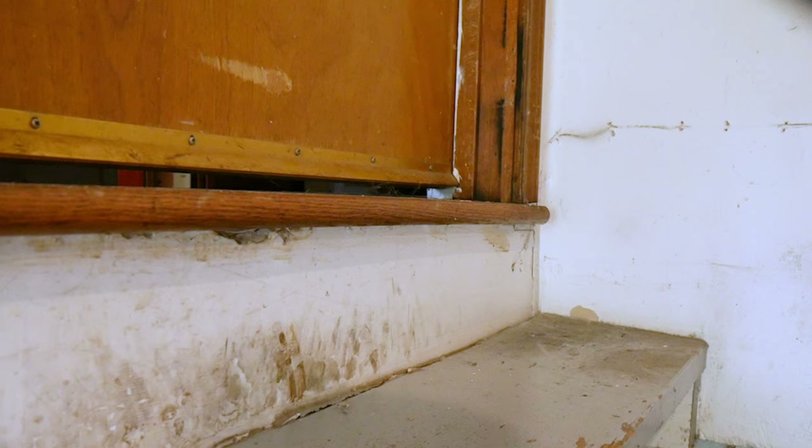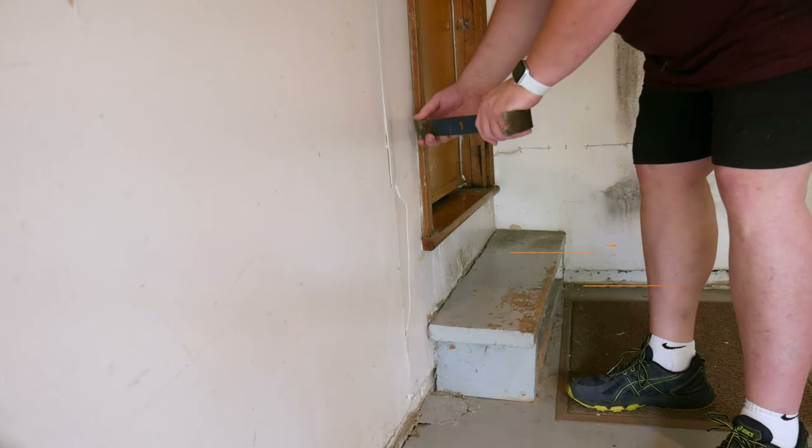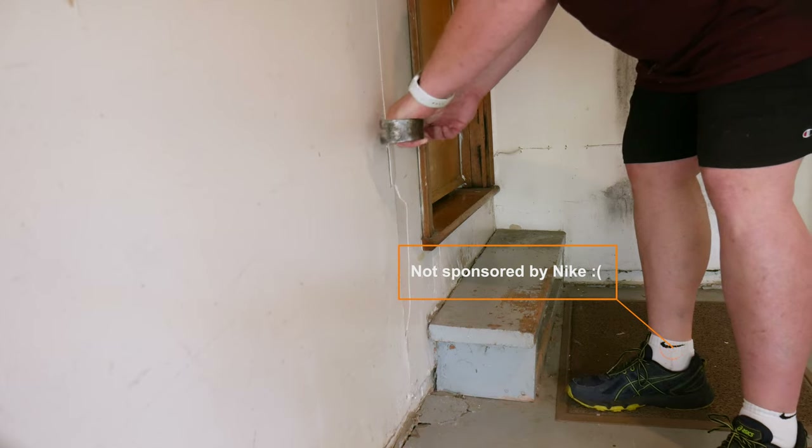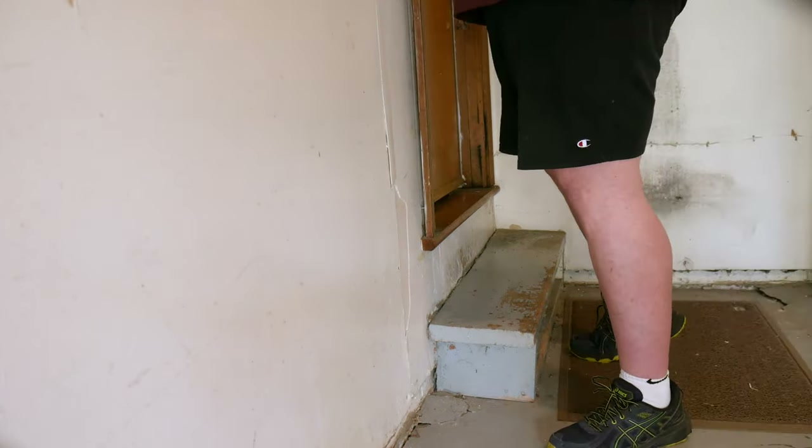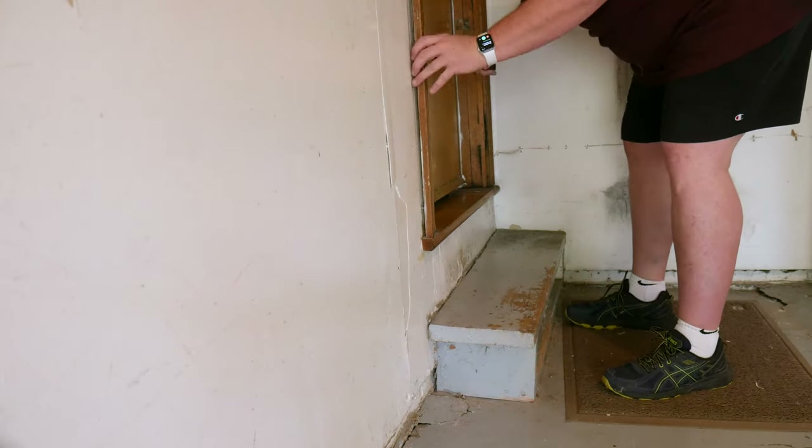Plan A is to carefully remove that piece of flooring, trim it down so it sits flush to the wall, then reinstall it. In order to remove that piece of flooring, we first have to remove the trim from around the door to give us totally unencumbered access to the flooring. We intend to reinstall this trim as well, so we need to be very careful when prying it away.